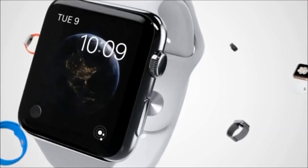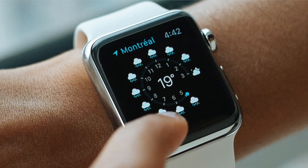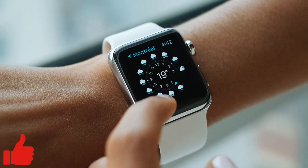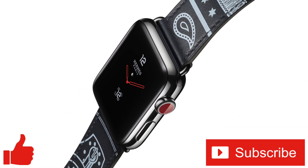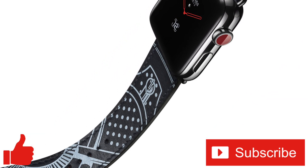Thanks for watching. If you enjoyed this video or found it helpful, feel free to give it a thumbs up. And while you're down there, don't forget to subscribe to the channel for more tech videos, including tech how-tos, every week. As always, thanks for watching, and we'll see you in the next one.